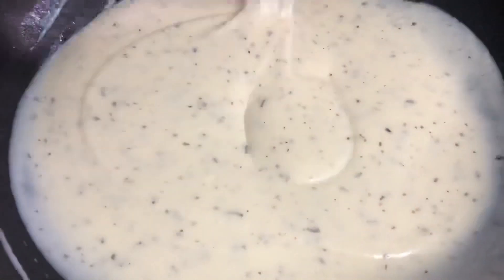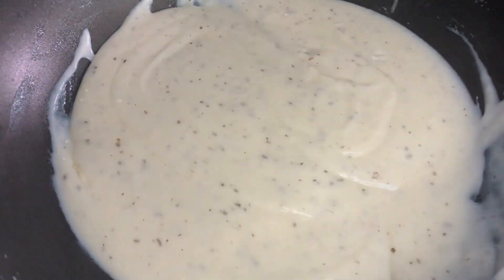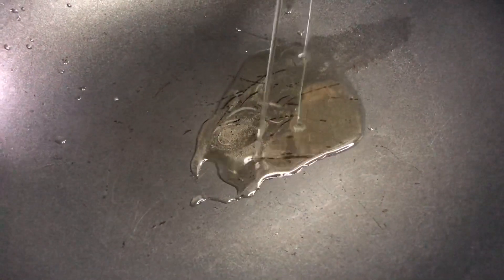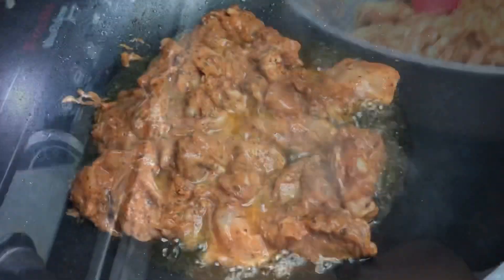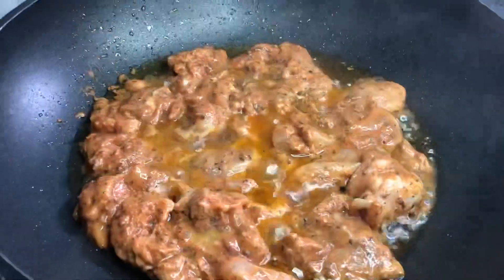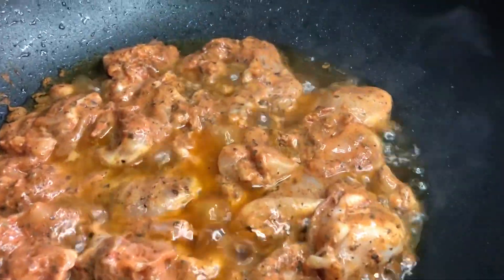Now we are ready to cook the chicken in the pan. We are going to fry the chicken and cook it a little bit, turning it in the pan.